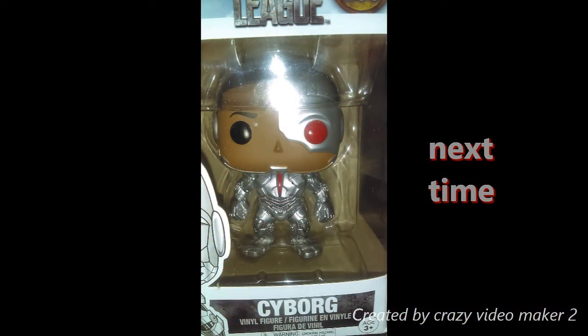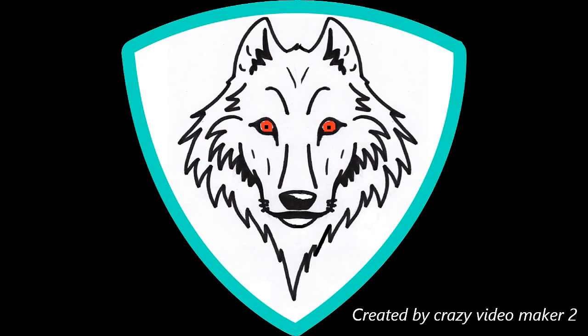I guess until next time, the Junkyard's closed. Peace. Please smash that like button, subscribe to the channel, click the notification bell, and do anything you can do to help the Junkyard. Thank you.